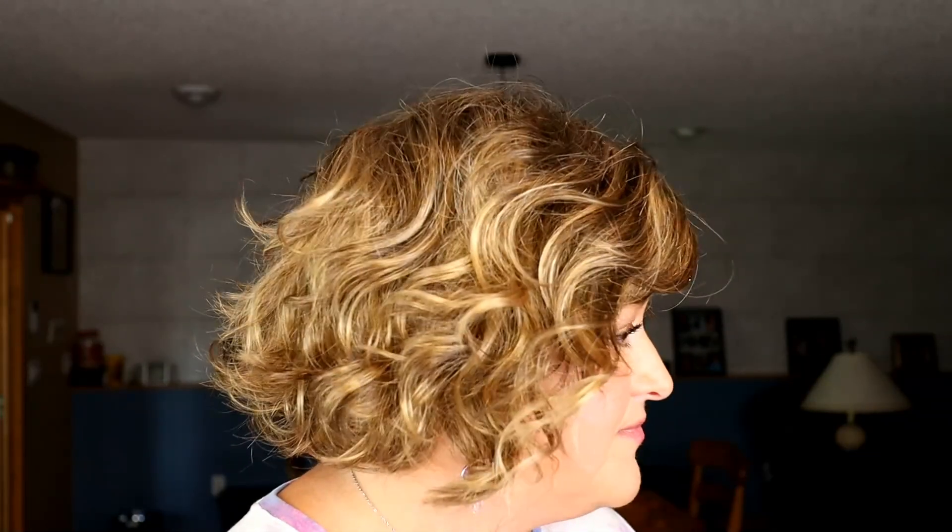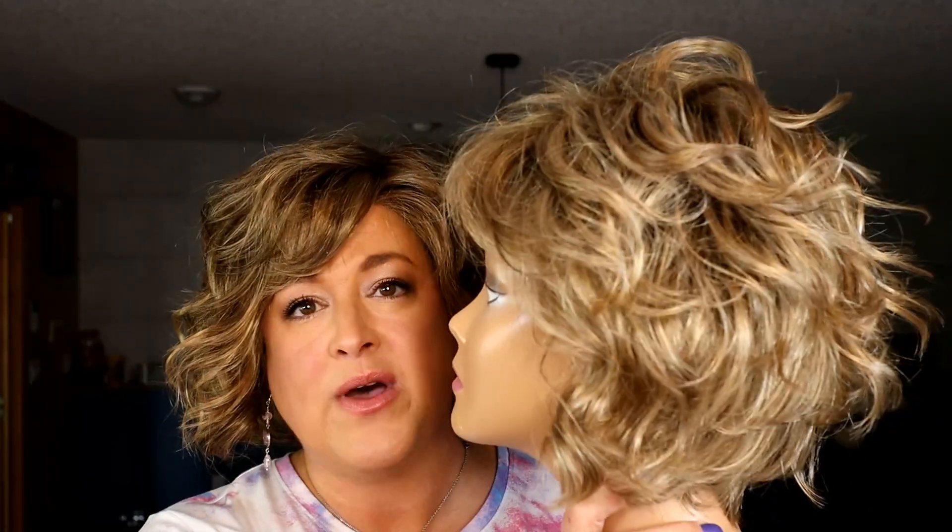Right now I have on my head the Gabor Modern Motif in the color SS Honey Toast. The color codes for this one are GL 14-26 SS. This particular wig has been modified with a little bit of a bang — Modern Motif doesn't always have such a pronounced bang in the front, so keep that in mind. This wig has been modified.